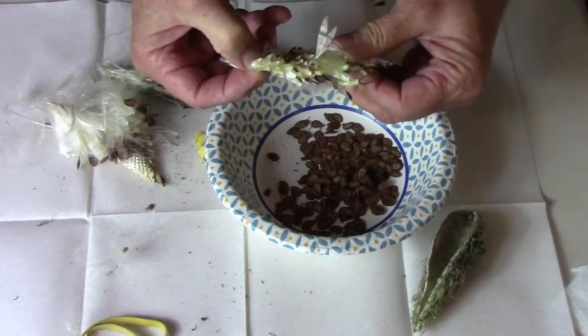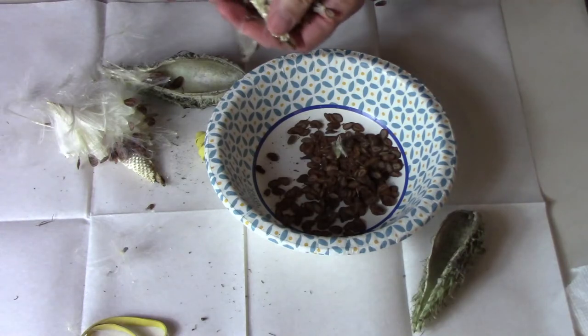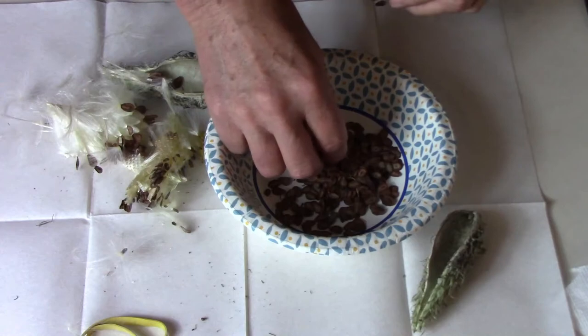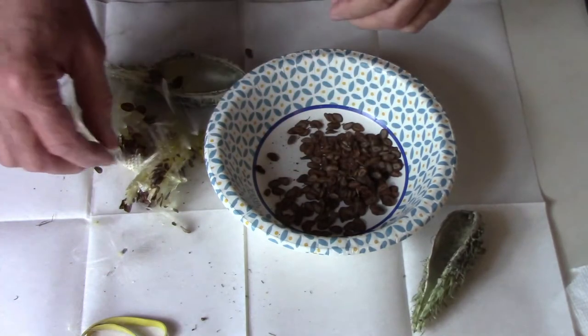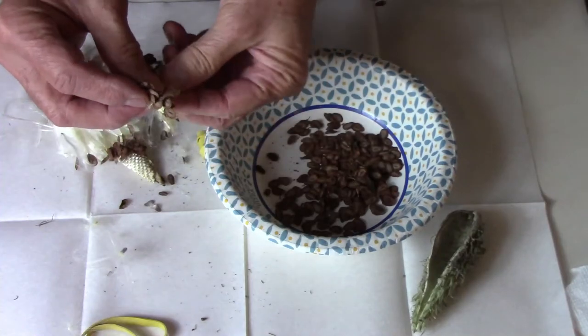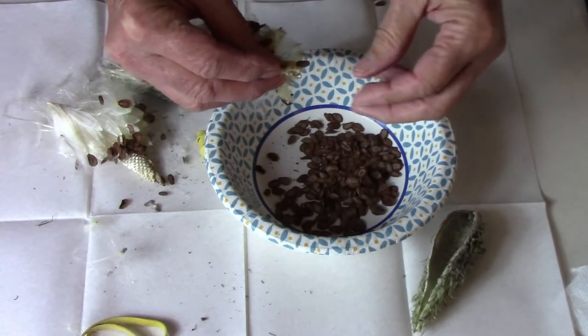Since the seeds were inside the pod still, what I like to do is make sure they're completely dry by placing them on a paper plate or in a paper bowl like this, and I let them dry for another two weeks or so. Then I just put the seeds in a paper envelope and store them that way until I'm ready to plant.